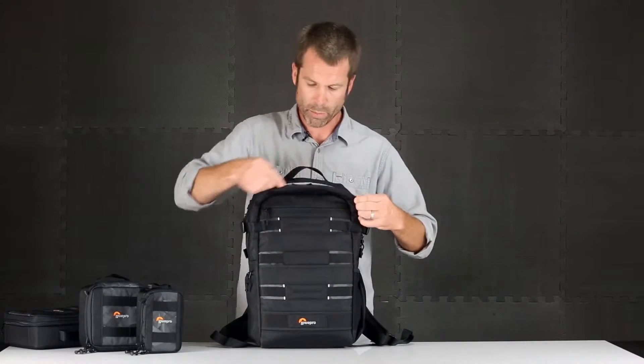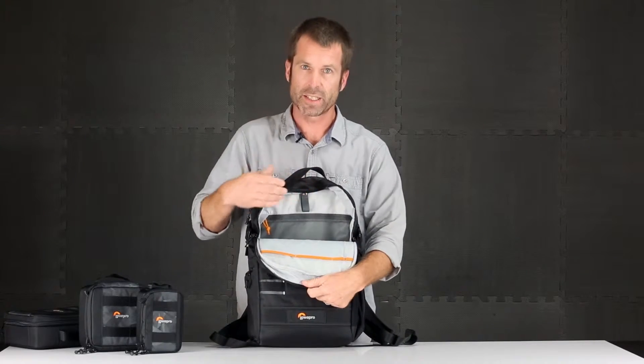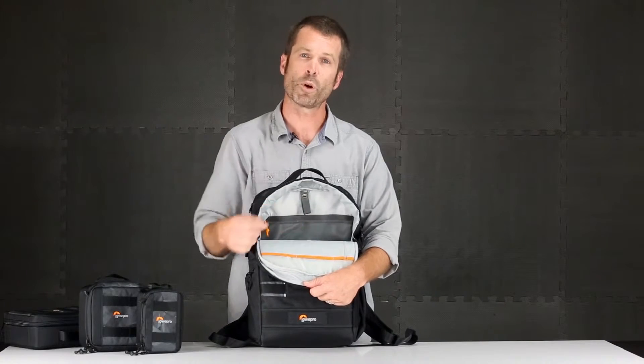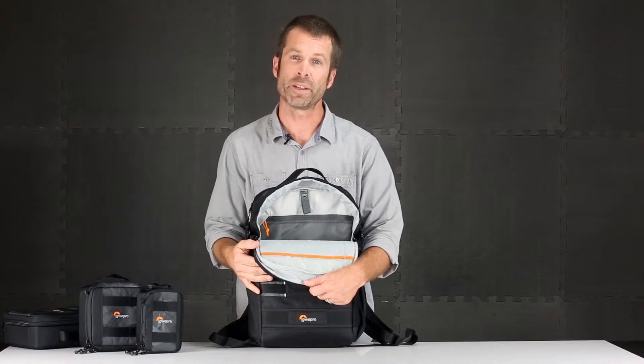On the inside in the main compartment is an open space. We do offer a headphone hook, so if you're carrying your headphones, you can hang them here and keep them organized and out of the way of all the other gear in that pack.